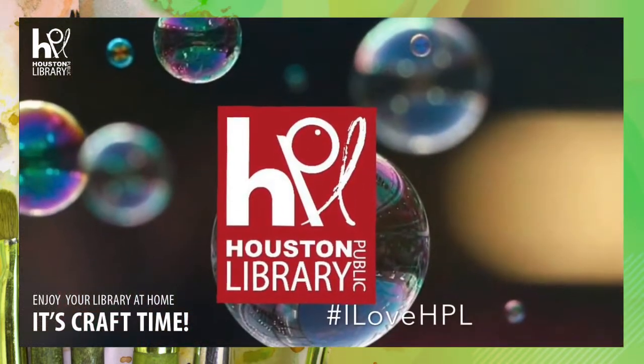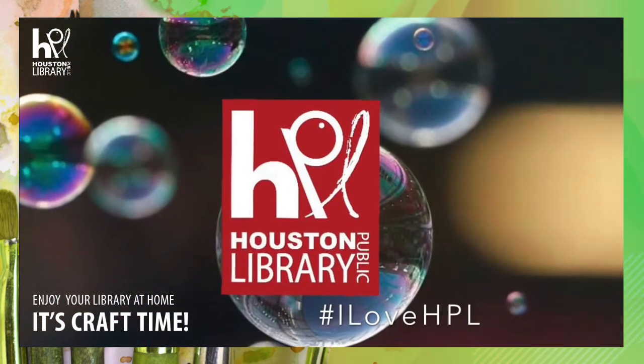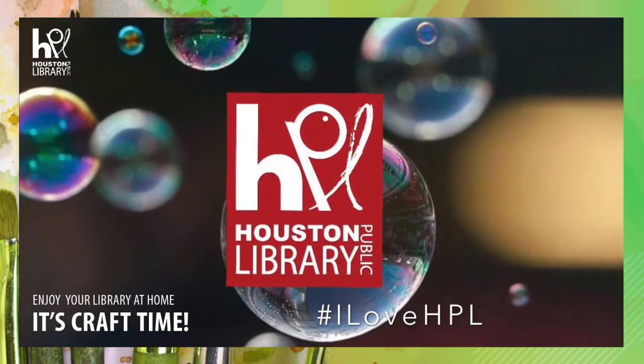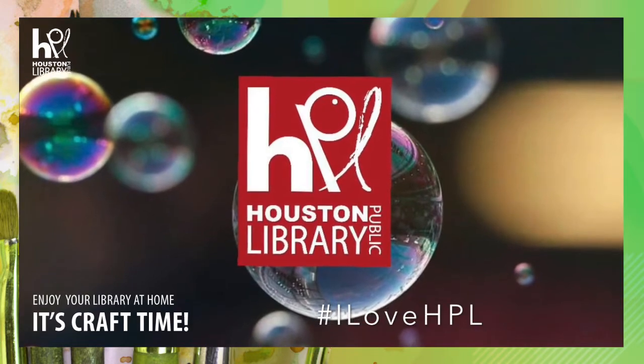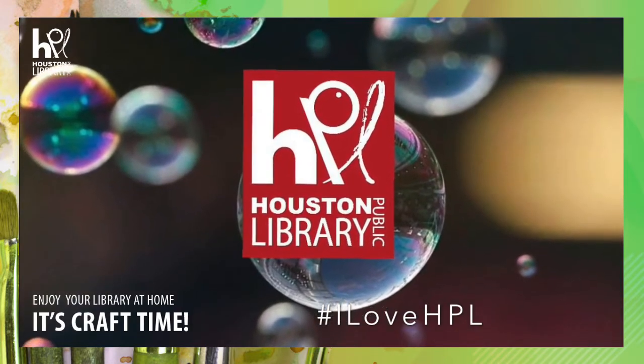Thanks for joining Craft Time at the Houston Public Library. Make sure to share photos of your completed craft online and tag us using hashtag I Love HPL. See you next time!